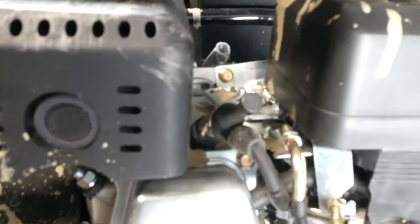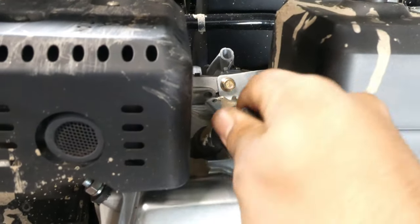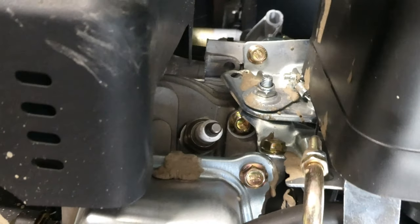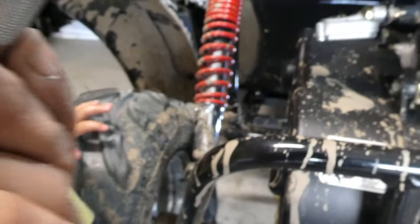Okay, so while I let that oil drain, I'm gonna replace the spark plug. Your spark plug is right underneath this boot — take off the spark plug boot. So that's the spark plug right there. I have my ratchet and the spark plug socket — it's a 5/8.